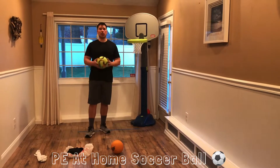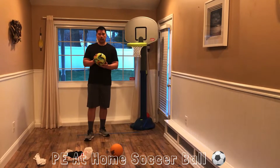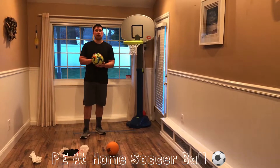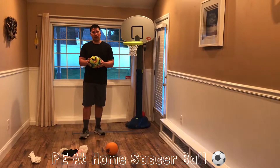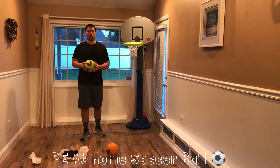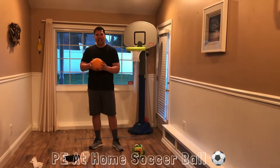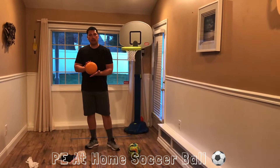Before we get started, we need to make sure we have a ball. With your parents' permission, if you have a regular soccer ball and you'd like to use one, I recommend it. Also, maybe take some air out by deflating it so it's perfect to use indoors. If you don't have a soccer ball, you can use any round ball that you have at home that you can dribble with your feet.